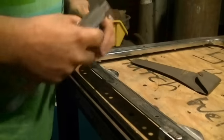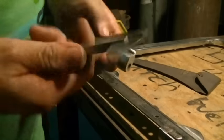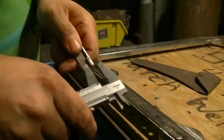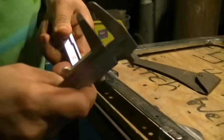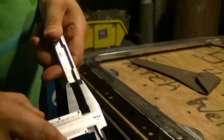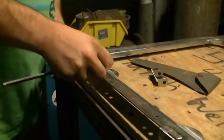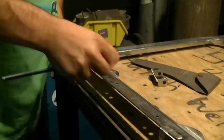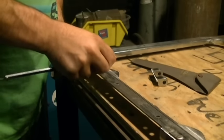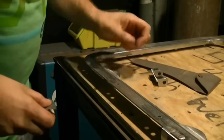I'm ready to start doing the layout for my holes and I'm going to be using a vernier caliper. All I need to do is open up the jaws until it matches the portion of the hinge that's going to be sitting on top of the frame. Then I'll come over here and use it to scribe a line. That's pretty close to the manufacturer's line that was in there.